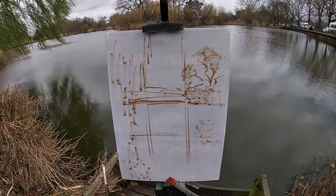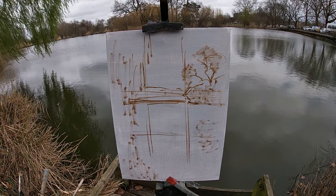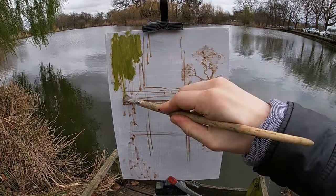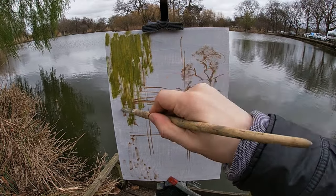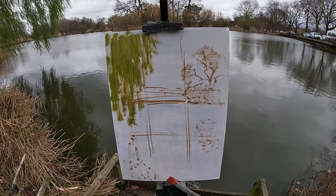Now that I've painted the position of the horizon and the trees with their reflections, I'm starting to add some colour to the scene. To paint the green for the leaves in the willow tree, I'm using a colour mix of yellow ochre, cadmium yellow and ultramarine blue with a small touch of pyrrole red just to take away a bit of the chroma from the green.